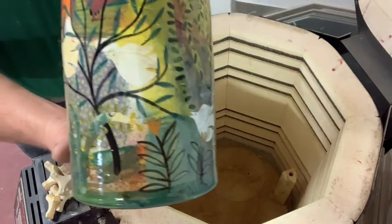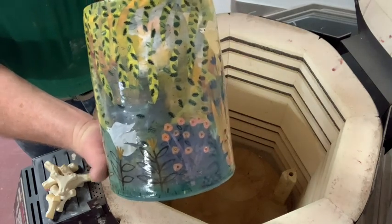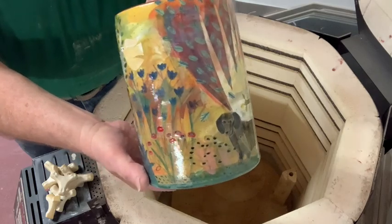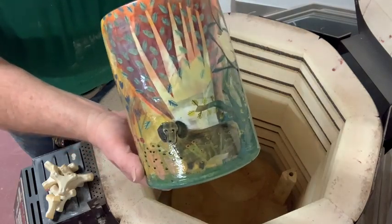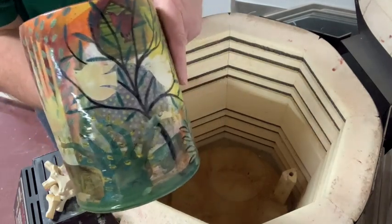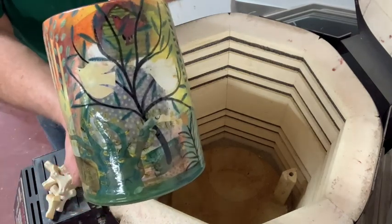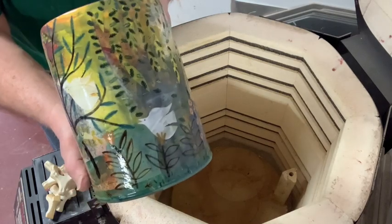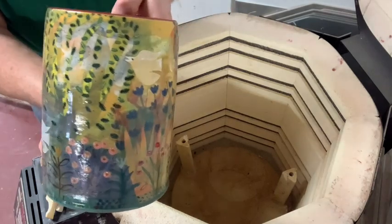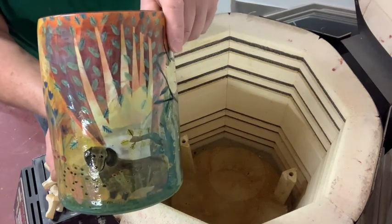And the last one — this one's sold too. It's a sad reason for having to buy a piece of pottery, but this person is buying it for their partner. What a beautiful thing to actually buy for them to spend eternity in. And there's the little dog that they had.